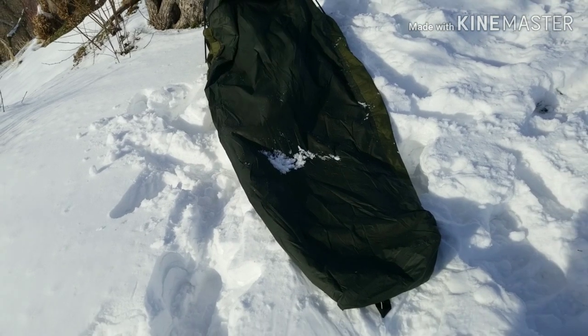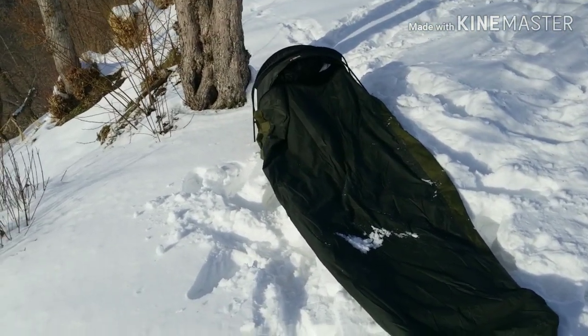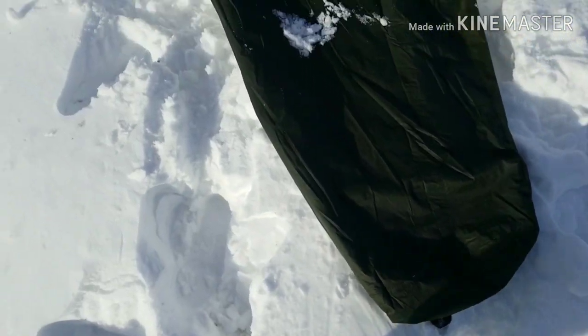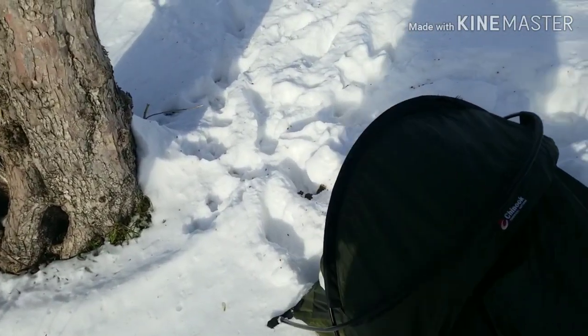Here it is on the ground, all set up in all its majesty. It does not come with stakes when you buy it, but it does have loops — one at the bottom here where you can put a stake, and then two up at the top where you can put another stake.